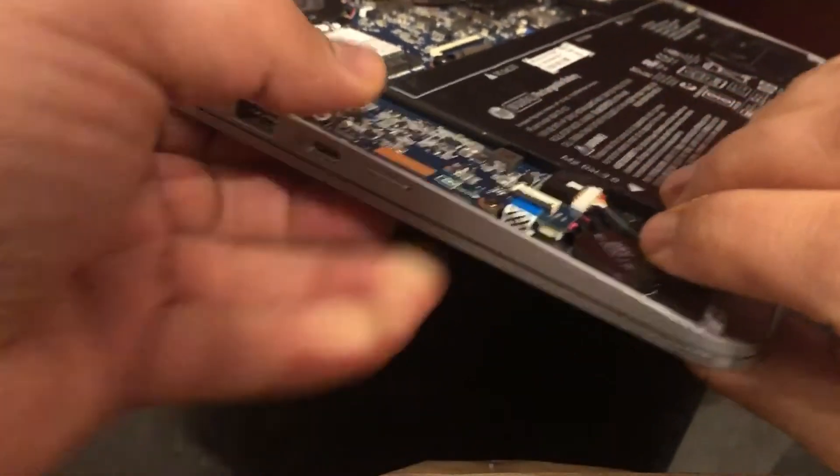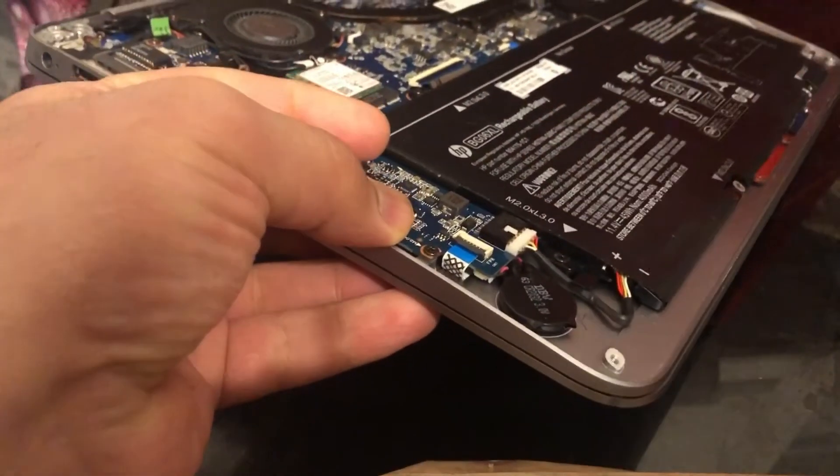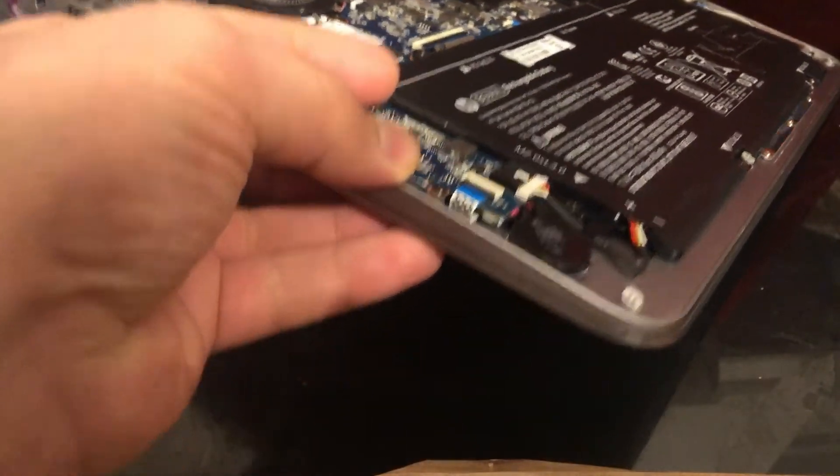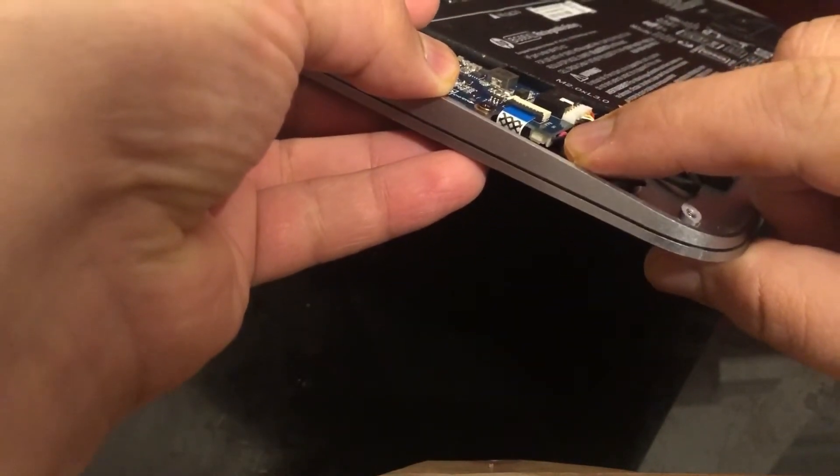You can remove that screw there and lift up the board at the tip — that will help. And then you just pull out the CMOS battery. Simple as that. And then it's vice versa — you just fit it in.